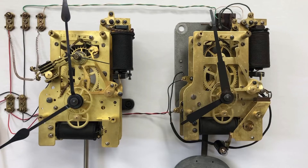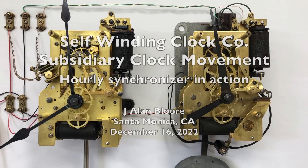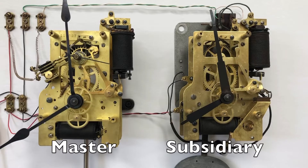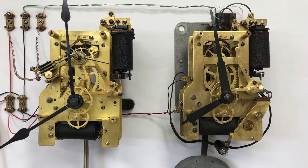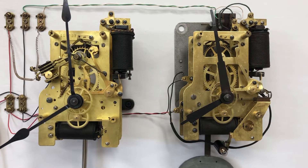You are looking at two self-winding clock company movements. The movement on the left is from a master clock and the movement on the right is from a subsidiary clock. In a recent video, I showed the components added to a self-winding clock company style F master clock movement so that it can send a synchronizing signal. In this video, we will look at the components needed for a self-winding clock company style F subsidiary clock movement to receive the hourly synchronizing signal.